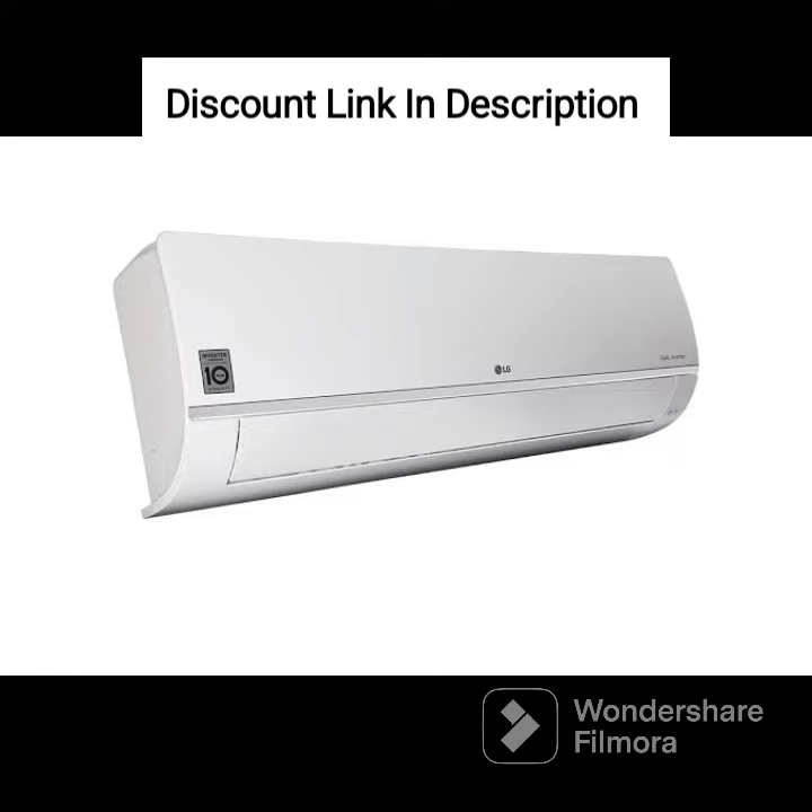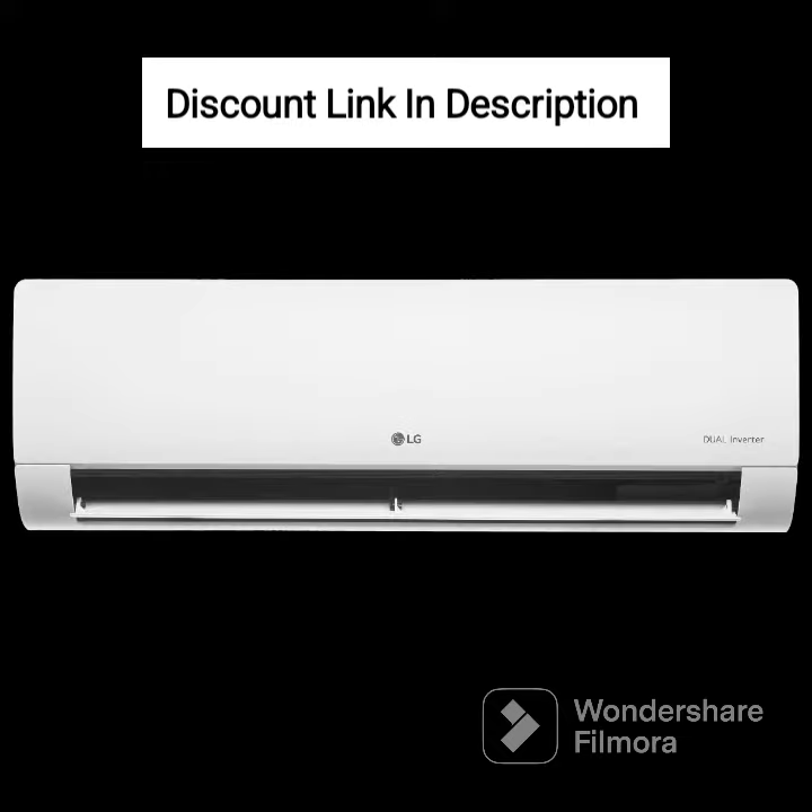The HD filter with antivirus protection is a unique feature that helps to keep the air clean and free of harmful pollutants and bacteria. The filter is washable and reusable, making it easy to clean and maintain.